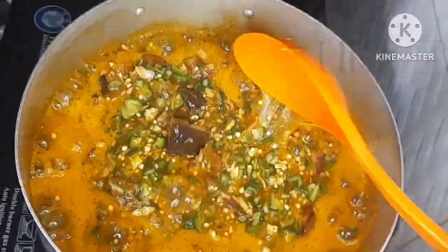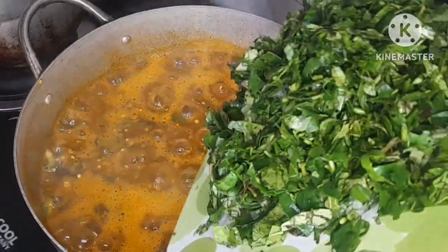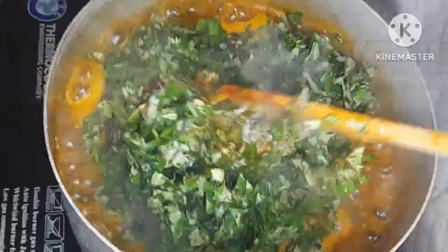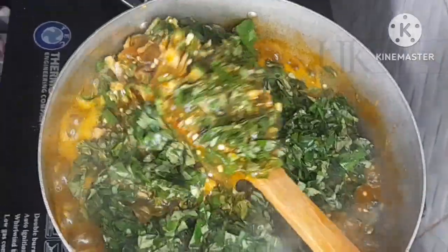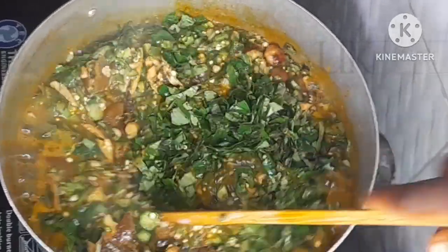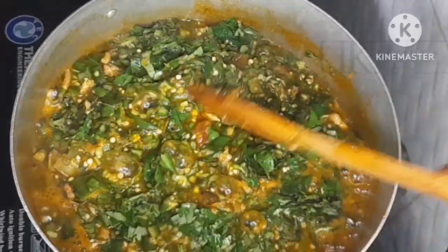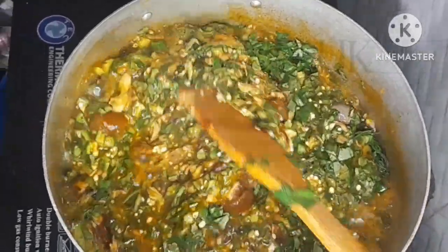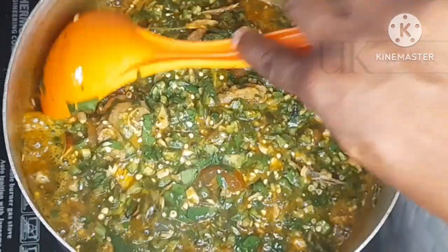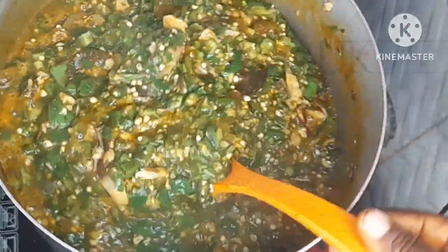The next thing to do is to add my oziza leaves. The aroma of the soup is taking over the whole kitchen and the whole house — the flavor and the aroma. Let me know in the comment section if you have ever used oziza leaves to cook okra soup and what the taste was like. Tell me the flavor, the aroma — did you like it? Would you like to try it again?